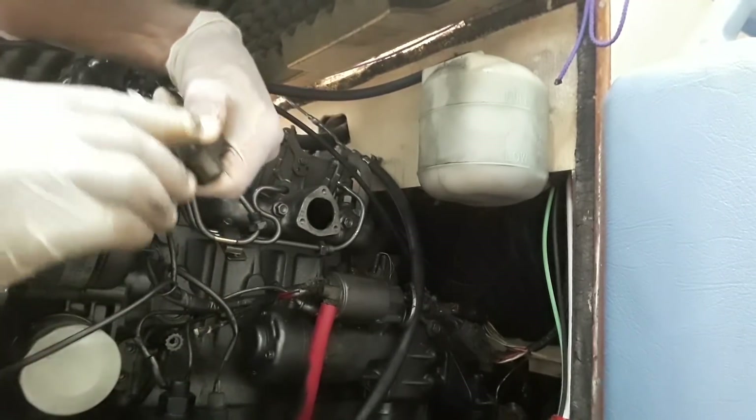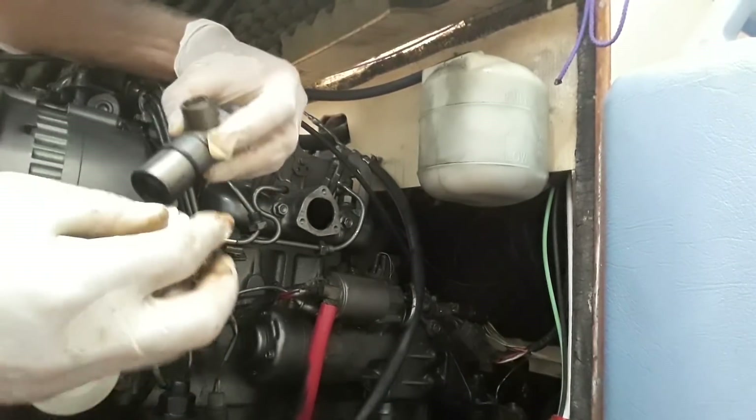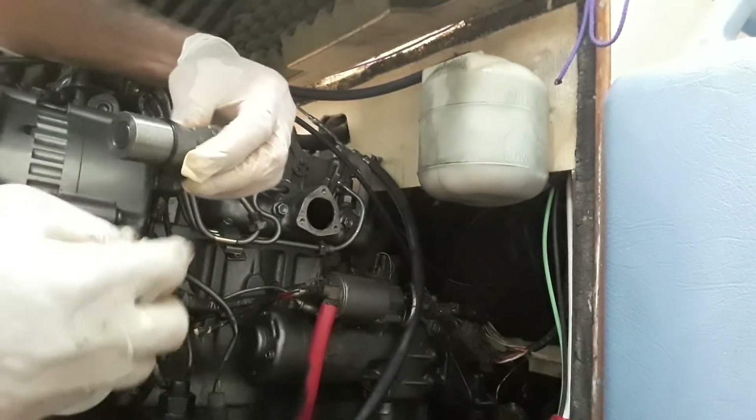So maybe there is something wrong with number three cylinder. I think I'd better go see the local mechanic and find out what's happening.